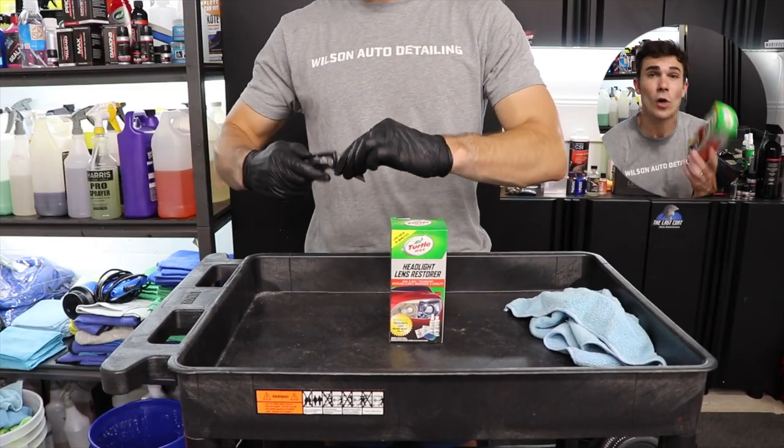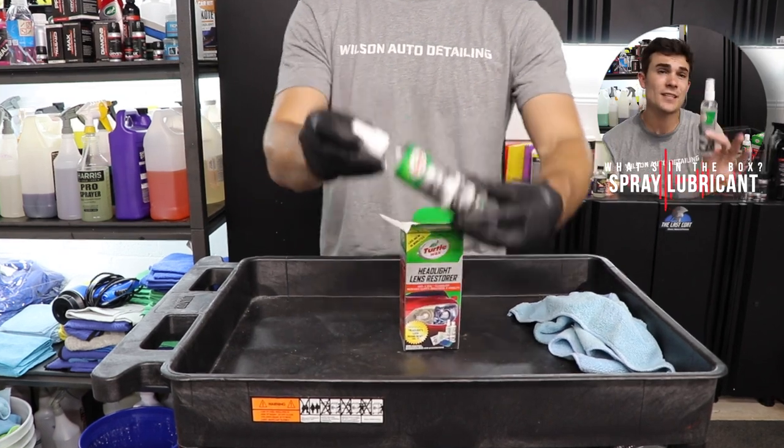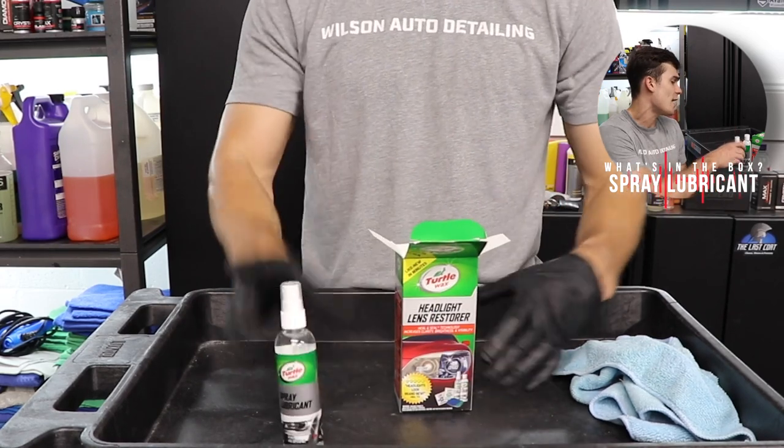Number one, obviously the box is going to have all of the directions, but when you unbox it, you are going to find first the spray lubricant. This is there just in case you need to do kind of a mild form of wet sanding.